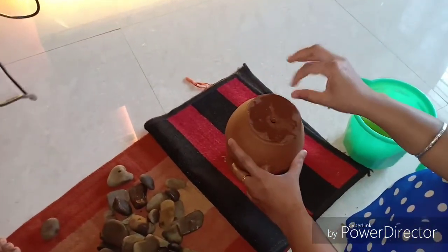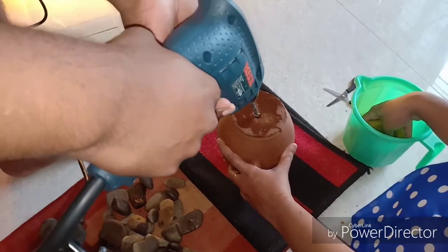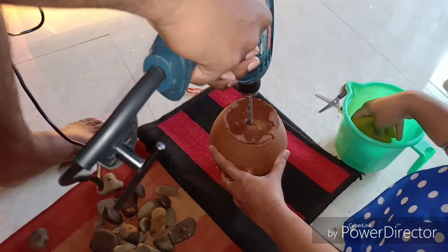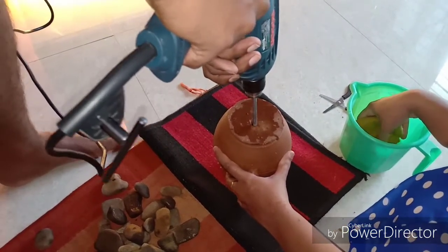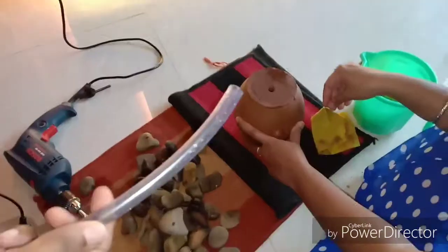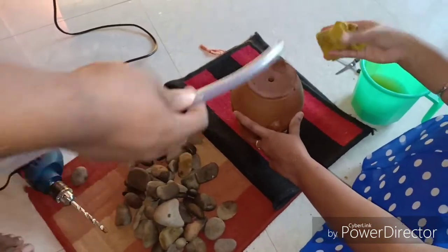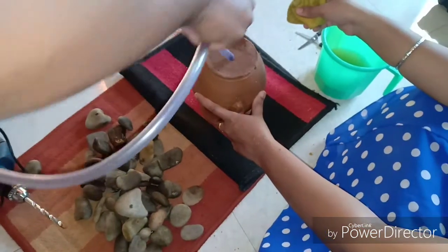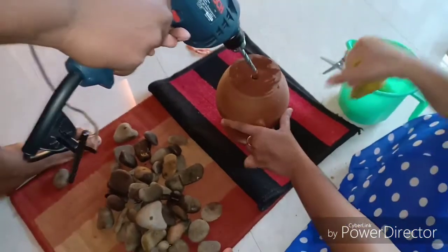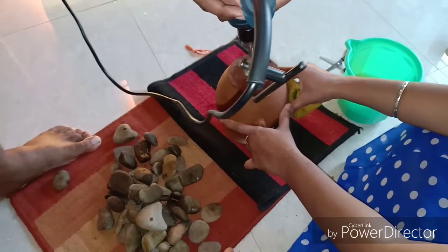Now we have made a hole. However, it is not large enough for the pipe to enter, so we need to drill it even bigger by rotating the drill bit onto the hole. Try inserting the tube level or the pipe into the hole to see if it fits. If it doesn't fit, you need to drill the sides again, just like how you do sanding.